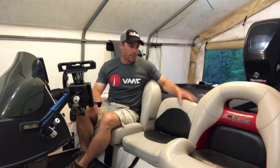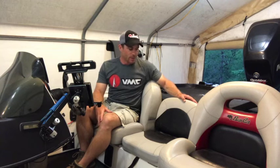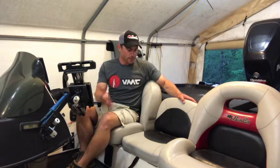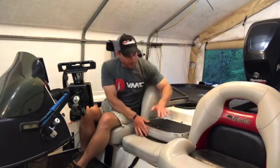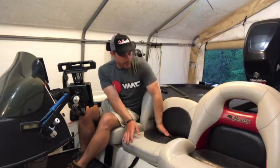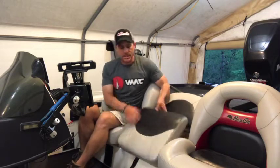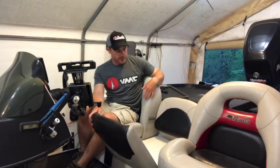Here we are for our next project on our 2005 Bass Cat Puma, just going through some different upgrades on it. One of the things I want to do — this boat came stock with the third seat, which is a fold-down seat that becomes a step and obviously becomes a seat. We don't have storage underneath the seat, so this does flip away, but this box underneath here is just a fuel tank.